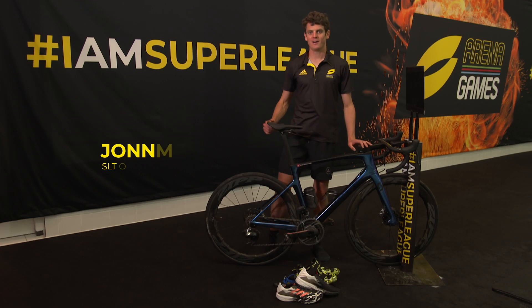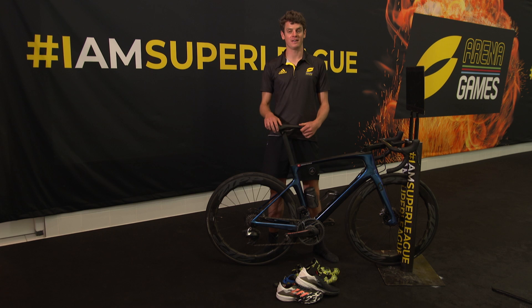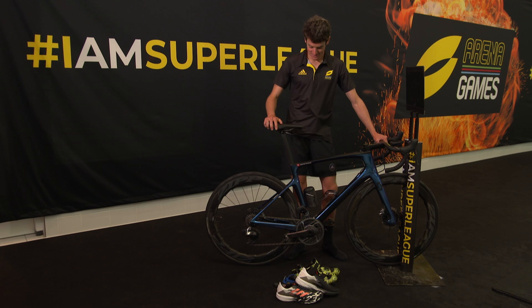Hello, I'm Jonny Brownlee and I'm going to chat you through my bike and my setup for the Super League Arena Games. Here I am with my Scott Foil bike, which was new to racing at Abu Dhabi this year.